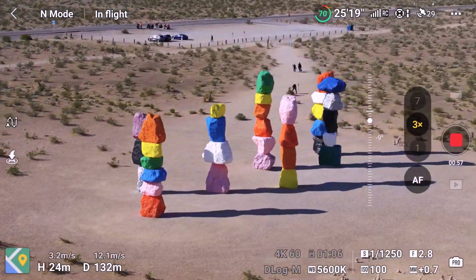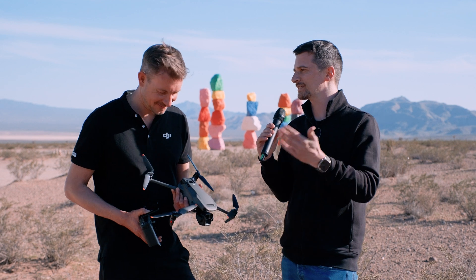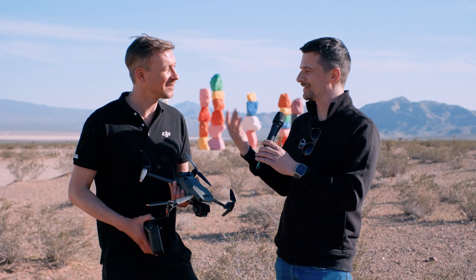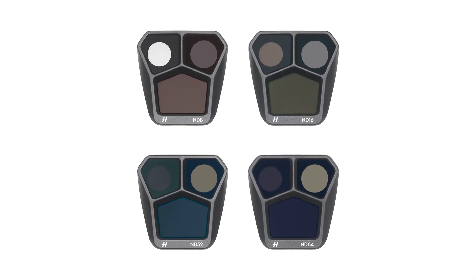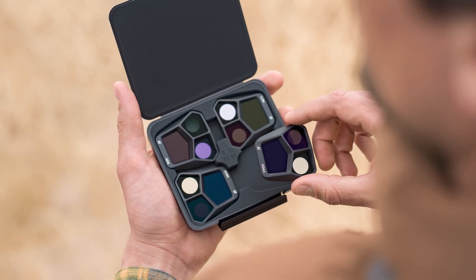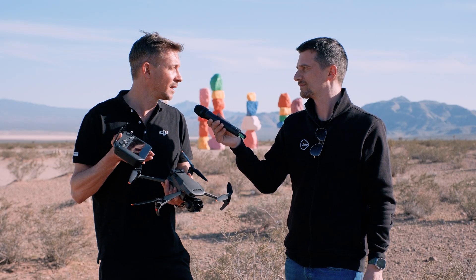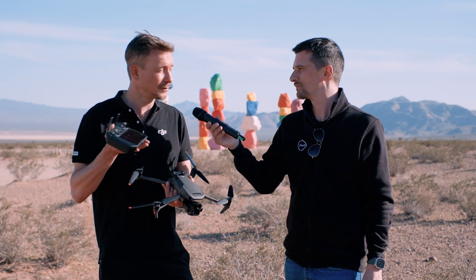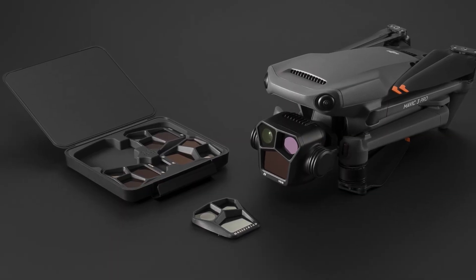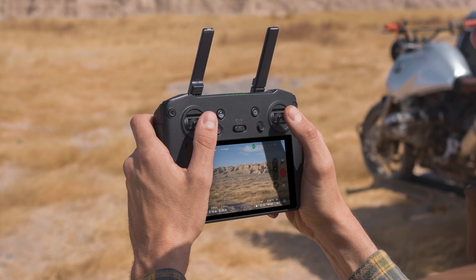Another question: the ND filters that came with the original had the same strength for both the telephoto and the normal lens, which was a problem because switching cameras in the air made it too dark for the telephoto since it was a much slower lens. Was this addressed with the new one? Yes — we listened to that feedback. The ND filters you get will have different strengths on the different cameras to accommodate the different apertures. The medium and tele lenses have fixed apertures of f2.8 and f3.4, so we changed the ND filter design so you have different stops on the different focal lengths.